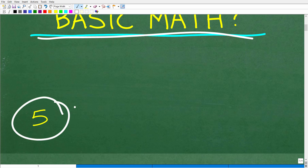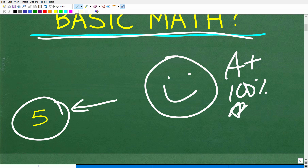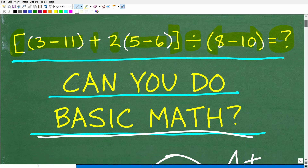So how did you do? If you got this right, we have to celebrate by giving you a nice little happy face, an A plus, 100%, and multiple stars. You could tell your friends and family that you still remember basic mathematics.